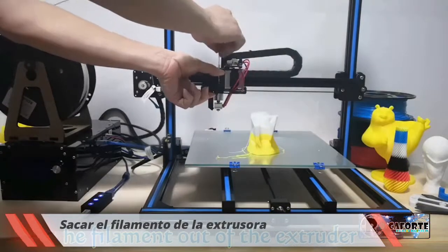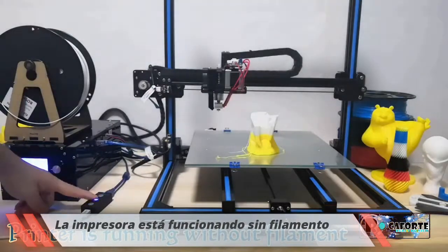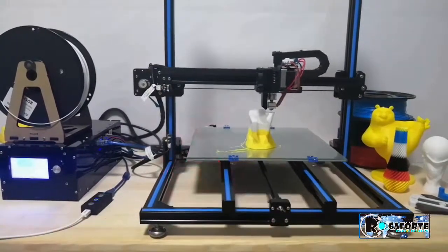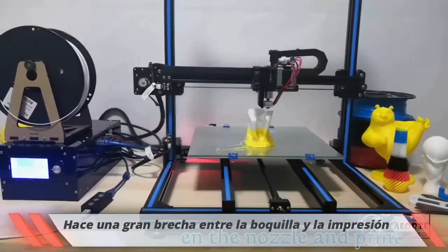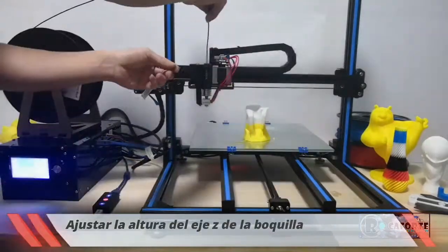If the nozzle is jammed during printing, the printer runs without filament being extruded, leaving a gap between the nozzle and the print. Simply resuming could not fix the problem. Luckily, with Resumer 3D you can adjust the height of the nozzle to the proper position, and then resume printing.